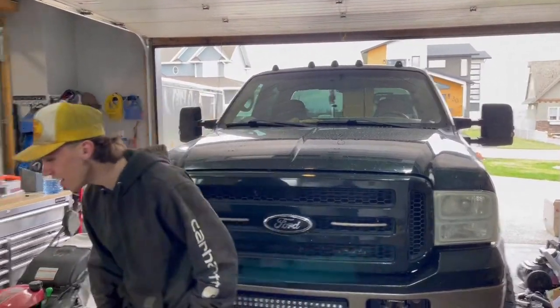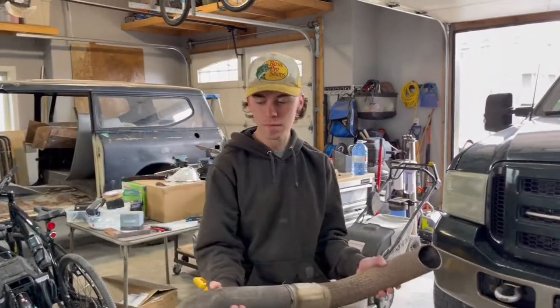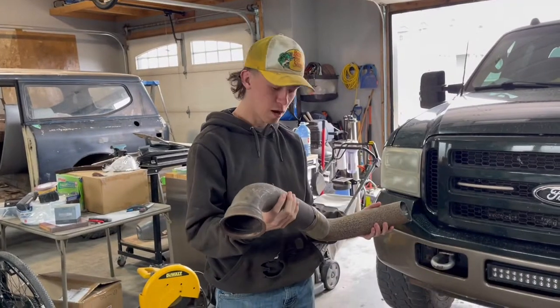Hey guys, today we will be using this stock downpipe here and making a hood stack out of this pipe.